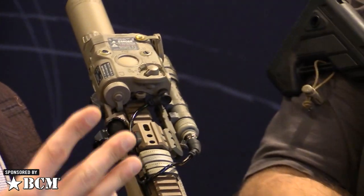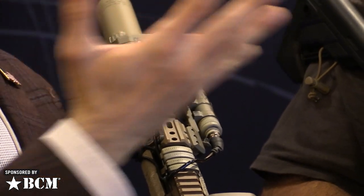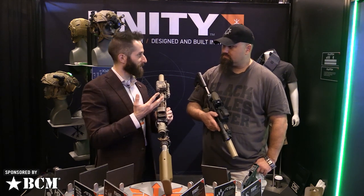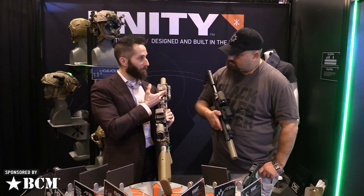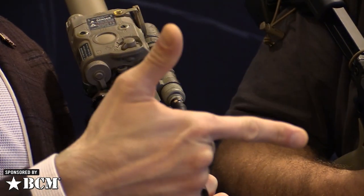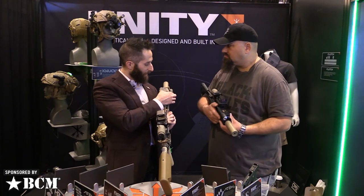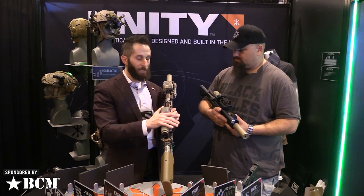We've also redesigned the crane-style plug for NATO-spec lasers. One issue we ran into is that one company makes their version of the plug, another makes theirs, and they're not really cross-compatible — one's a little too tight, one's a little too loose. We didn't like that Goldilocks problem, so we redesigned the geometry to be far more universal. This plug gives you a nice positive pop into the socket whether you're going to a Dbal, PEQ-15, MAWL, or RAID-X, and it takes a lot more force to pull out.